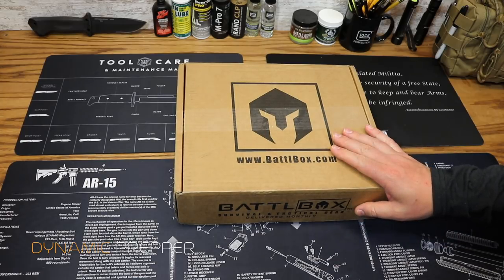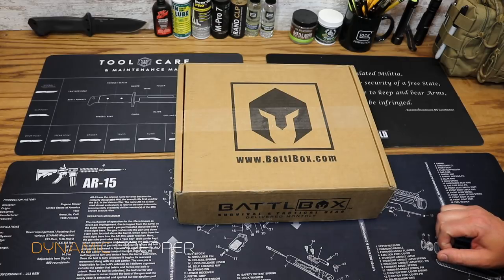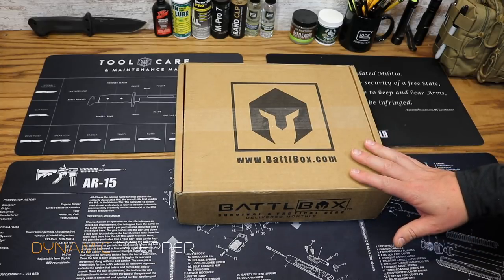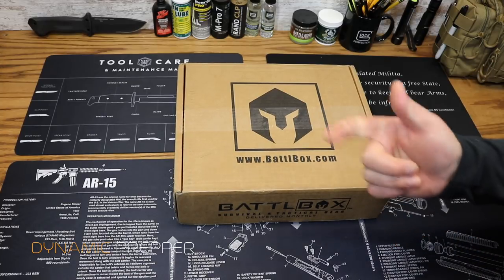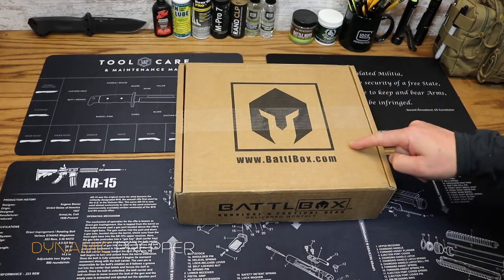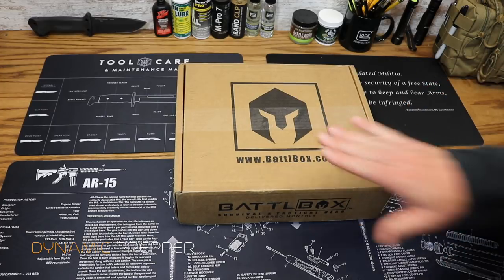If you aren't familiar with BattleBox, you can check them out over at BattleBox.com. What they are is a monthly subscription box service that delivers to your door each and every month a box full of awesome survival and tactical gear. They have a couple of different box levels, including the Basic, the Advanced, the Pro, and the Pro Plus, which includes our Knife of the Month. This particular one is the Pro Plus level.